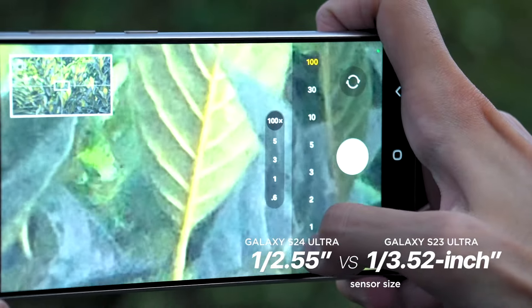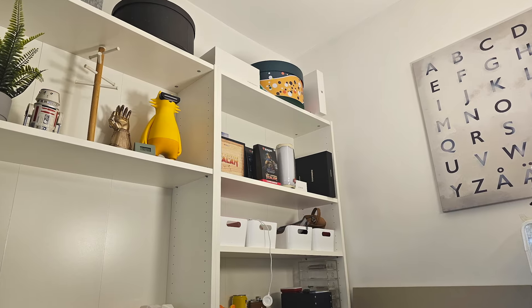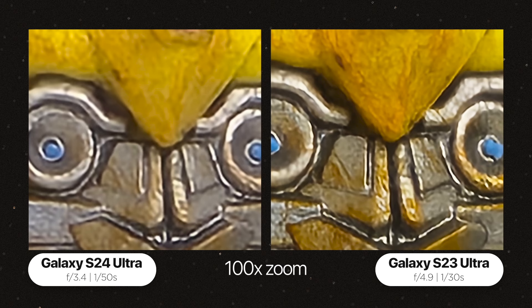This means you can still do 100x digital zoom but with greater detail. We're curious what this update means to the 100x zoom of both devices, so we tried shooting a few samples. Zooming into printed text on a Magic: The Gathering box, the S23 Ultra's 100x image is less saturated with a lot of bleeding around the edges of letters, while the S24 Ultra shows better contrast. In a second photo of a bumblebee toy shot from about a meter and a half away, the S23 Ultra's 100x zoom looks slightly closer but with more sharpening, while the S24 Ultra looks brighter. The aperture on the S24 Ultra is larger at f/3.4 vs f/4.9, allowing shorter exposure times of 1/50 vs 1/30 on the S23 Ultra.